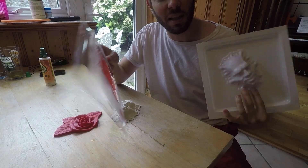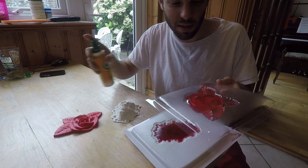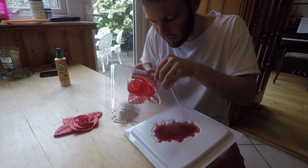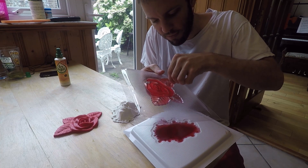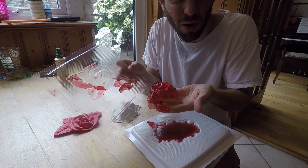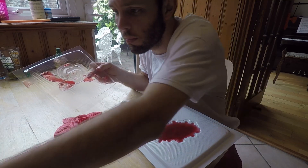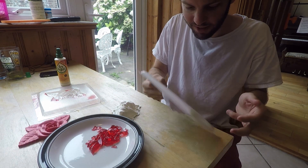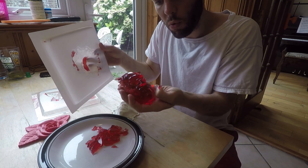Alright, so I let these molds sit in the fridge overnight, but I probably should have used a spray oil on them because they might stick inside on the plastic. And yeah, they are sticking. It's like a dead rose, but it tastes okay. Pretty similar. Let's try the head — oh, that turned out a little better.